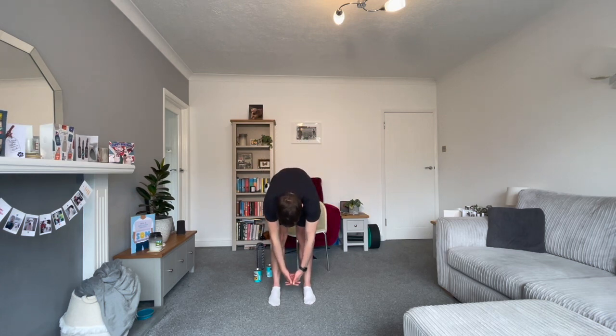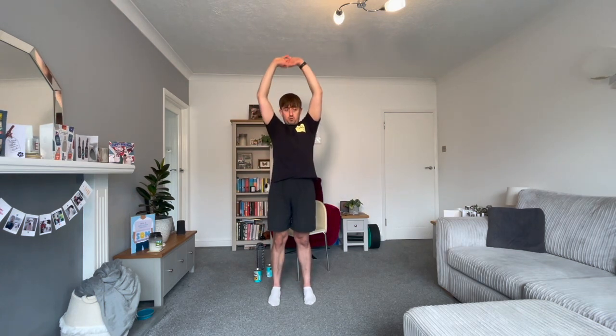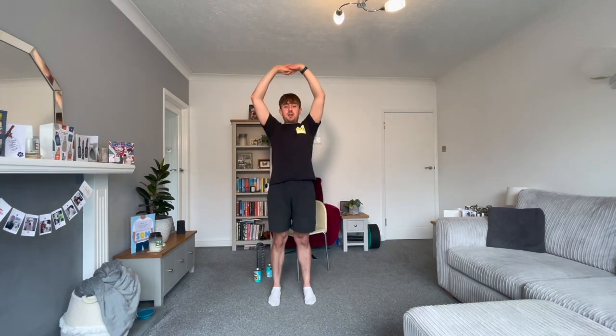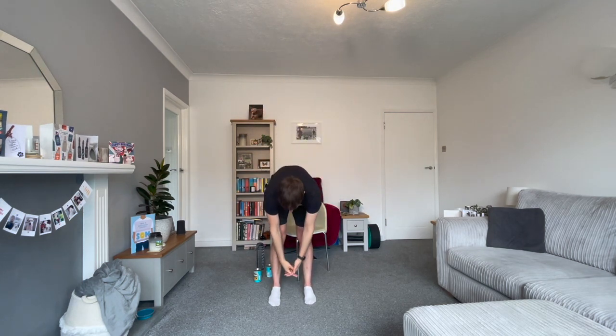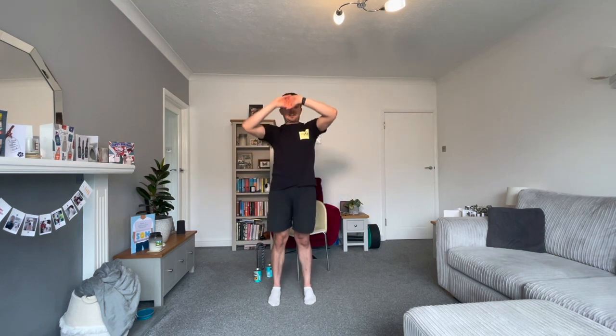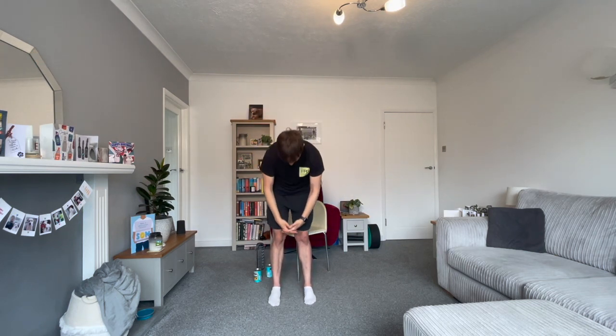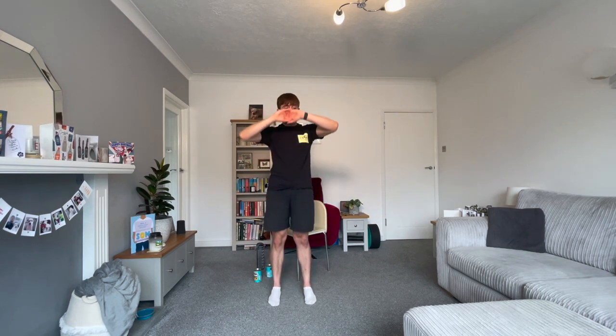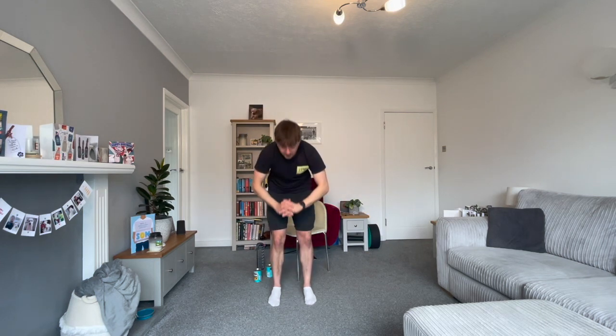For our next warm-up exercise, place your feet underneath your hips, interlink your fingers, reach down towards your toes — you don't have to touch — then reach up towards the sky. If you're able to, I want you to round through the spine. But if you can't round through the spine due to an injury or condition, keep your lower back nice and flat when performing this movement. This is warming up the hamstrings and lower back.